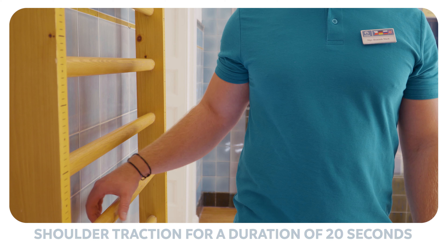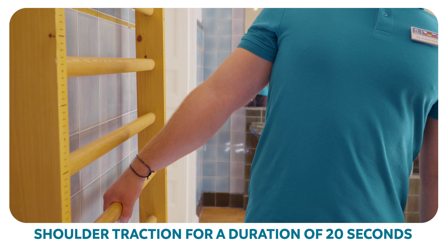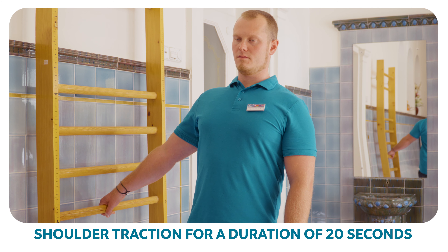Grip a solid piece of furniture that is approximately the height of your waist. Pull your arms back and down and pull your entire body to the side. Repeat five times.